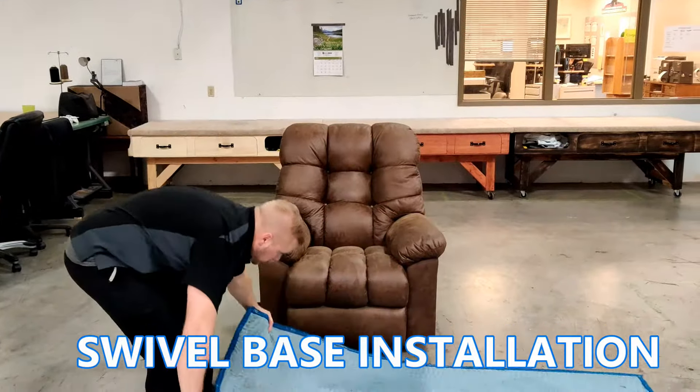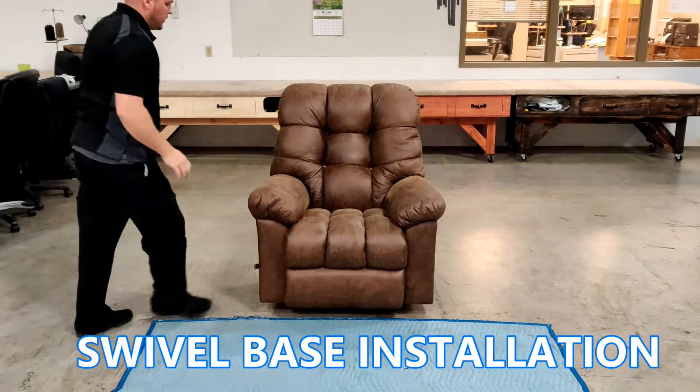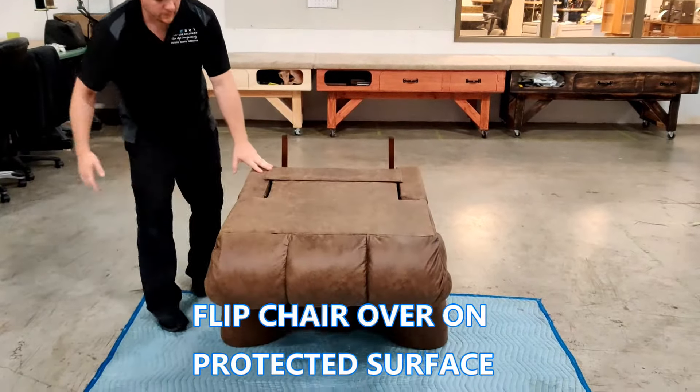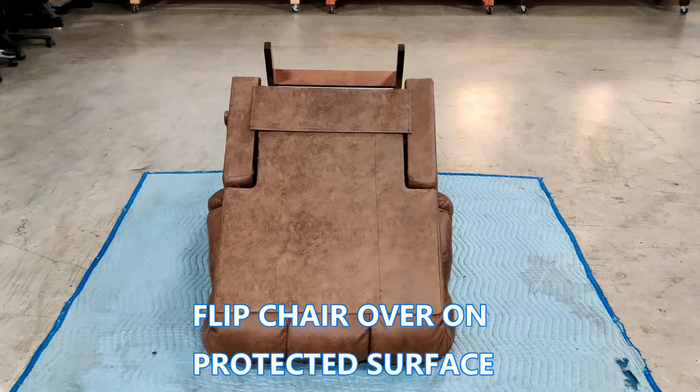We will now demonstrate how to correctly install a swivel base onto a Lazy Boy chair. Before flipping the chair and upholstery over on a potentially abrasive surface, we'll start by laying a protective material down.